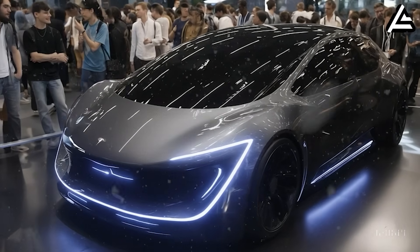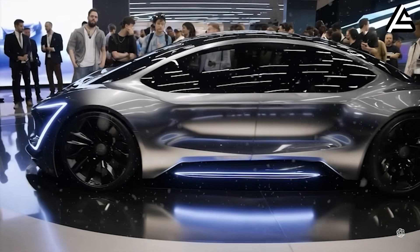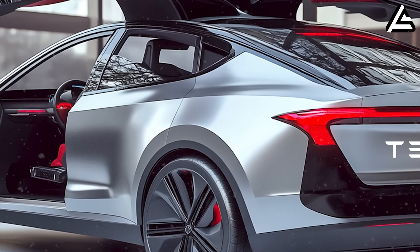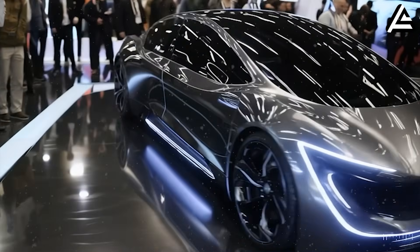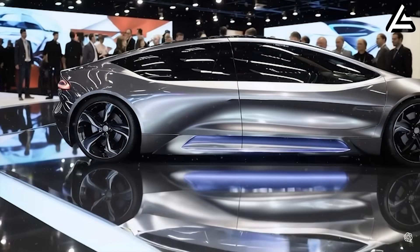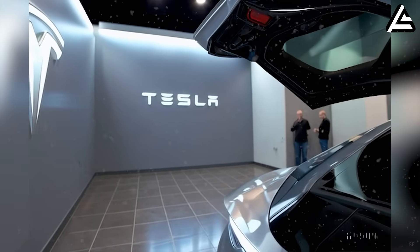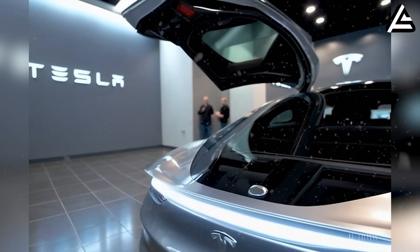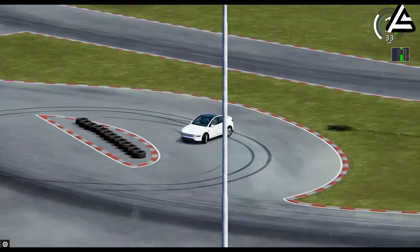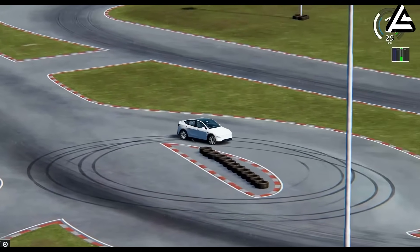Tesla Model 2 has proven that an electric vehicle can be durable, efficient, and easy to maintain while delivering a smooth and enjoyable daily driving experience. With its fully redesigned Simplified Drive Unit Gen 2, practical safety system, and Smart Modular Reserve Battery, the Model 2 not only provides reliable performance, but also helps you save on repair costs and reduces the risk of unexpected breakdowns. Its thoughtful design ensures long-term durability, stable operation in all climates, and a comfortable, worry-free driving experience.